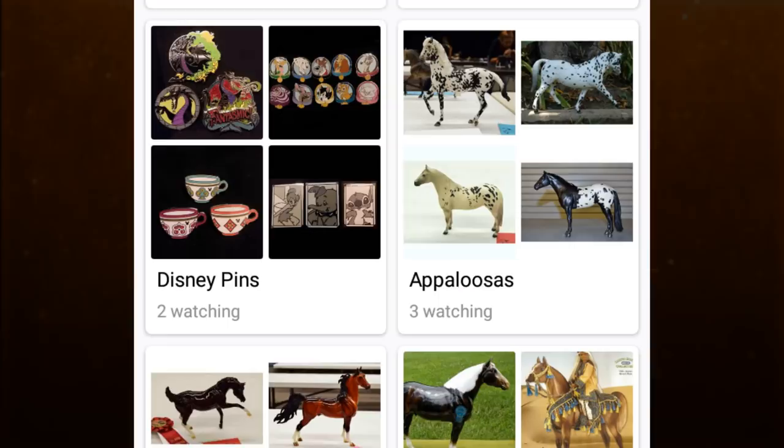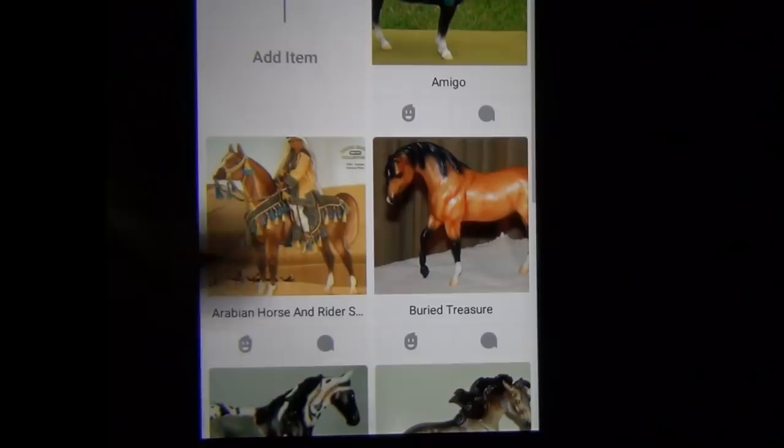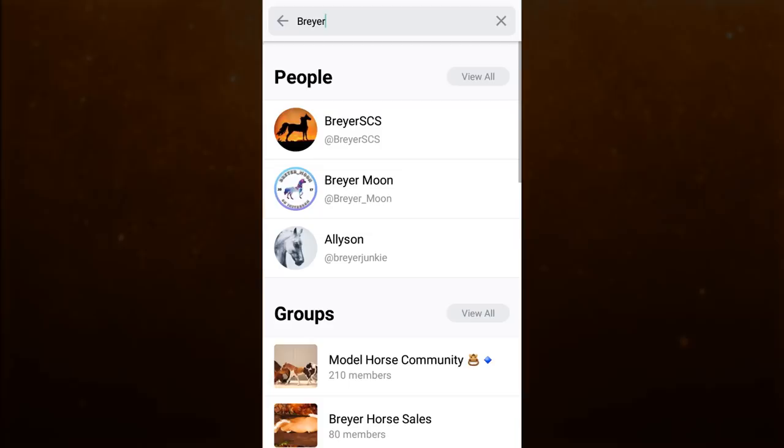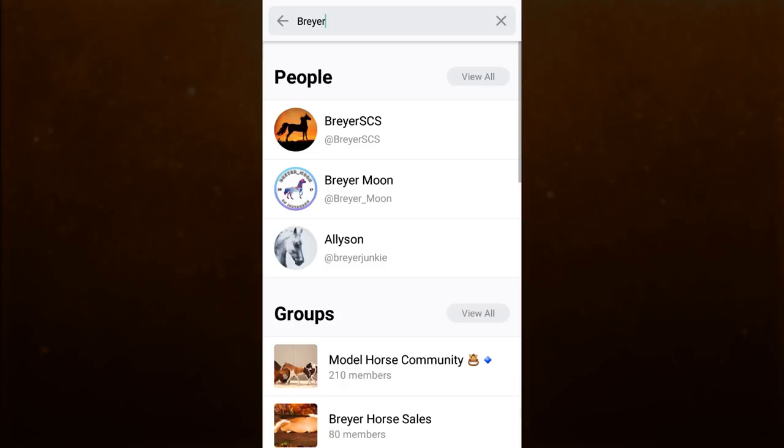Something I really like that I've noticed some other model horse users on Snups do is create a shelf of your model horse grails or just models that you have on your wish list. I'm always finding new things that I want to add to my collection, so this is a great way to keep track of that. You also have the option to make certain shelves private if you don't want anyone else to see them, but for the shelves you do want others to see, a great way to share them is to get connected with others that collect the same things.